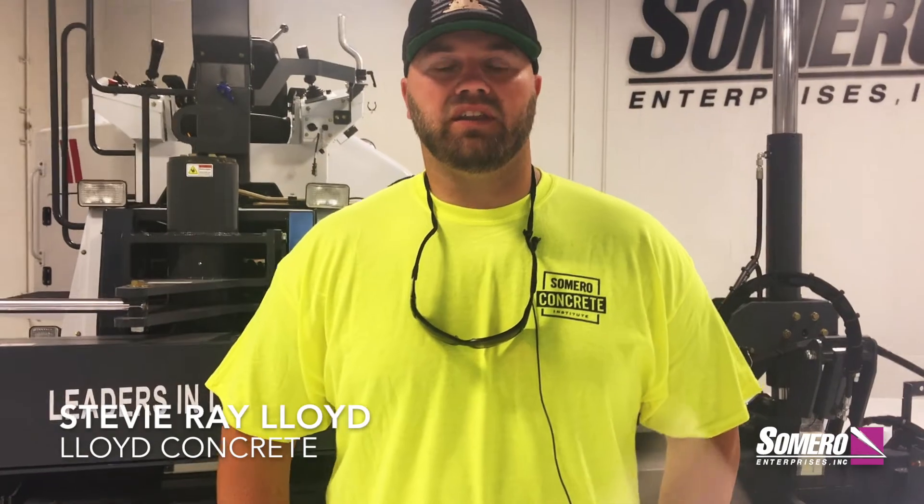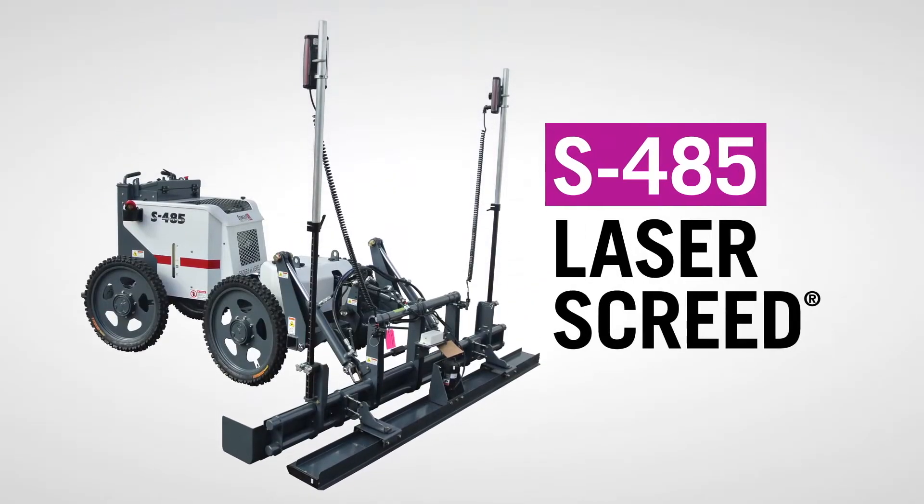My dad has been in the concrete business for 40 plus years, and he's had big laser screeds since they came out. He's always been a big screed guy and wanted to try the S485, and I finally talked him into it, and now he loves it — we're really happy with it.